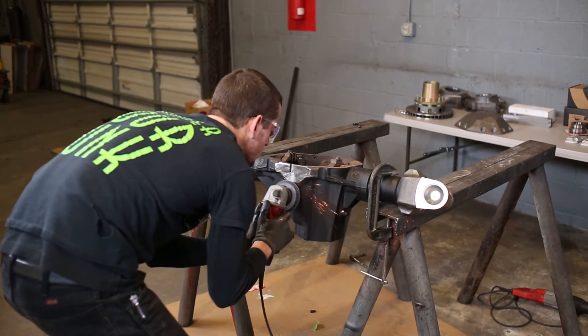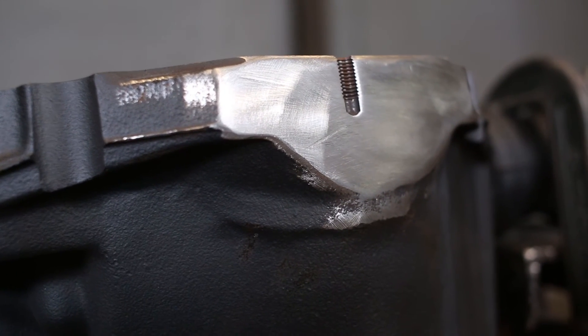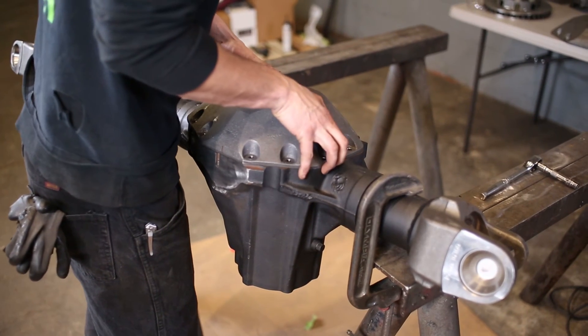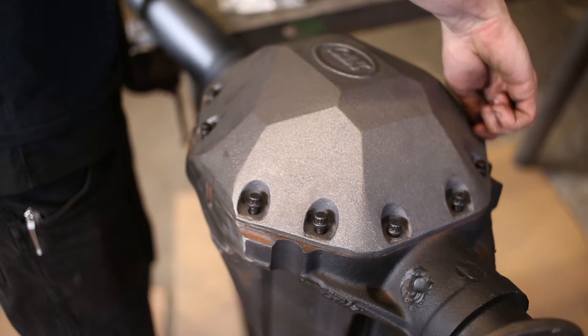Using the grinder with a soft pad on it basically is just making for a cleaner finish. Once you get done cleaning up the area where you made your cut, you're going to be ready to reinstall your 13-bolt cover.